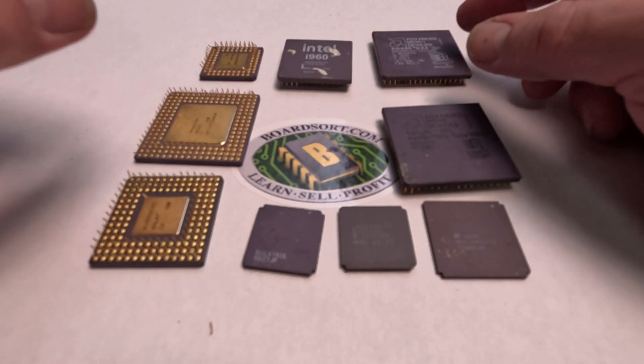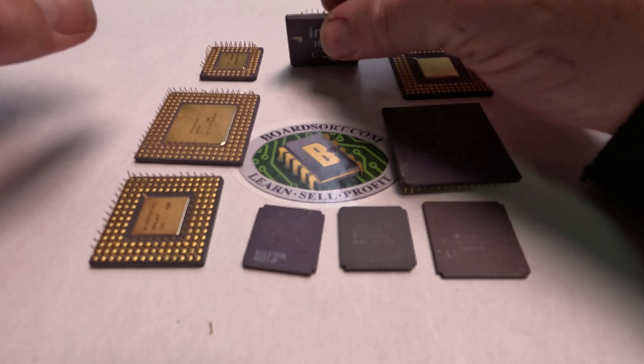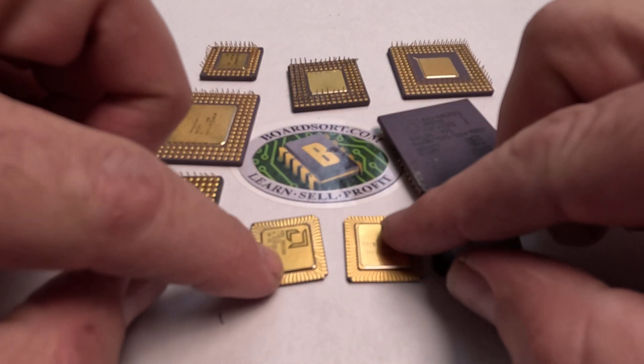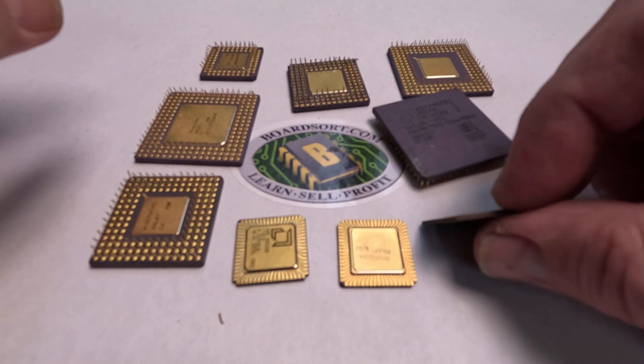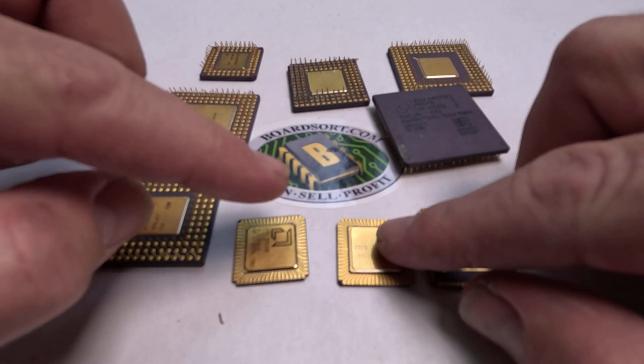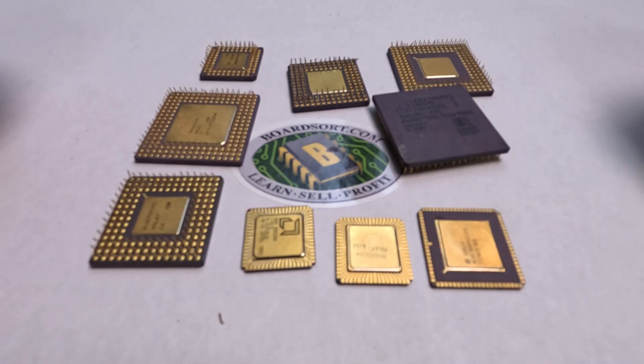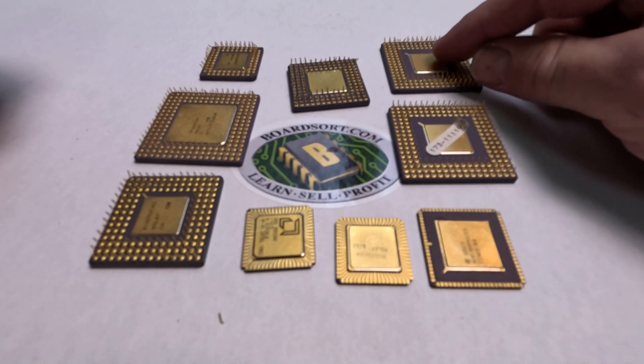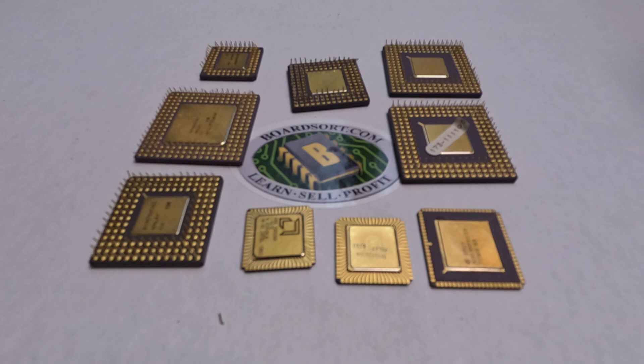Every 486 and 386 CPU that we buy in this grade are all gold capped. Now these 186 ones here, you'll notice they look a little different. These are actually called wafer chips and they qualify as a 386 or 486 as well, as long as they have the gold back and gold pins as you see here — a 386/486 gold cap CPU.